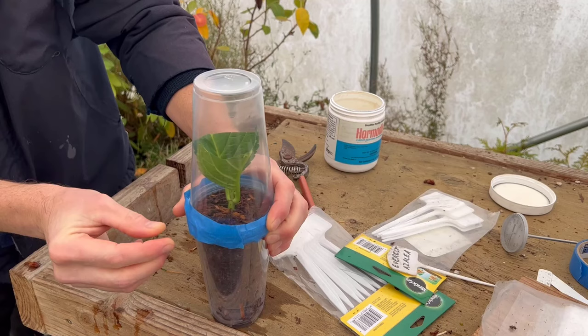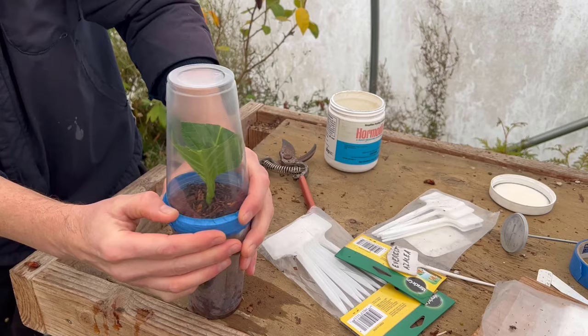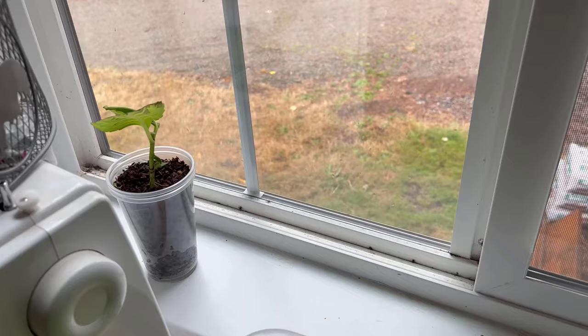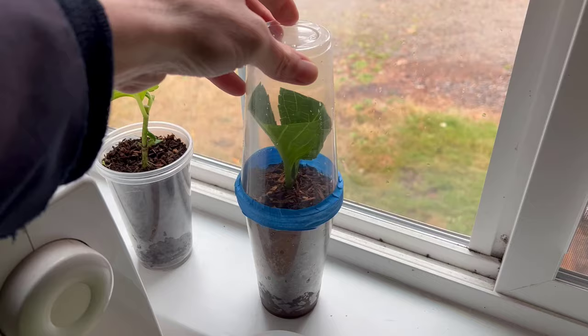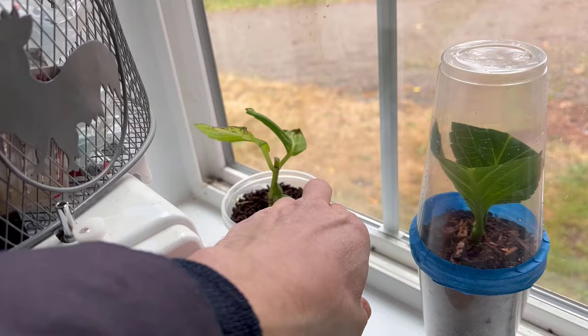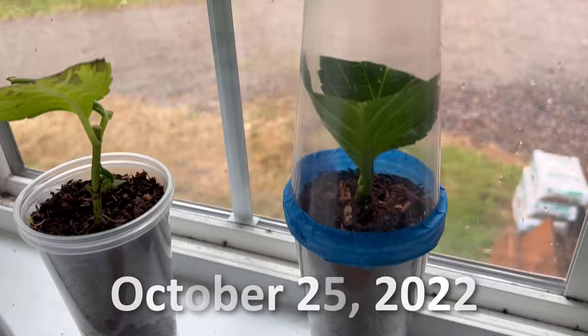We don't have to worry about it, we don't have to do anything to it as I showed you in that last video. I'm just going to set this thing in a windowsill or under a light and let it root. So here we are at about the most well-lit window in the house. I'm just going to set this little hydrangea right in that window — we're not getting that much sun anymore so I can set it right up there. You can see the original little hydrangea cutting I had there. I took the top off just a couple days ago, so it's trying to establish and do its thing. Got a little leaf growing out of there. We'll see how it does.